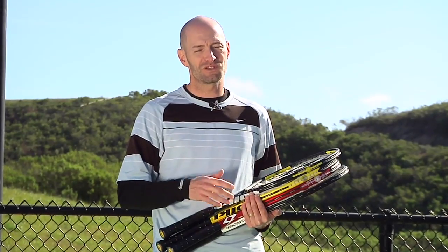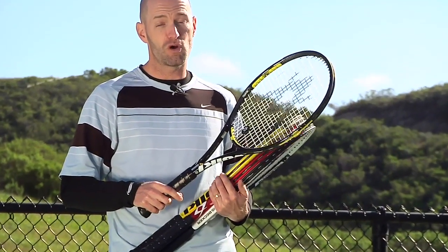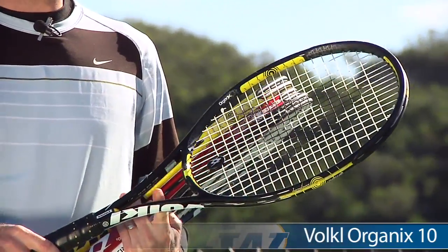Hi, I'm Chris Edwards with Tennis Warehouse. Welcome to this week's vlog. I have some new rackets from Volkl just in. This is part of their new Organics line — this one is the Organics 10.